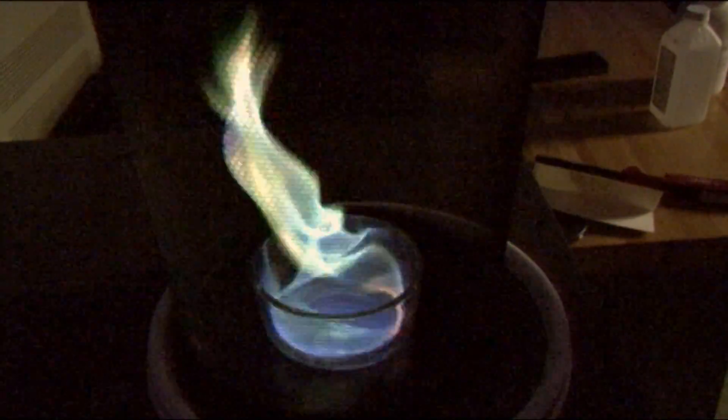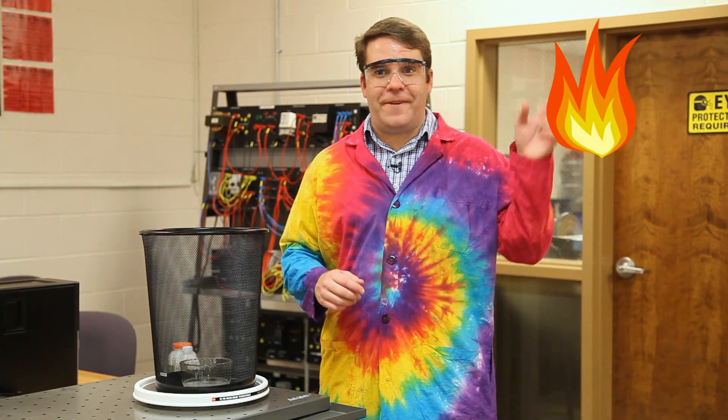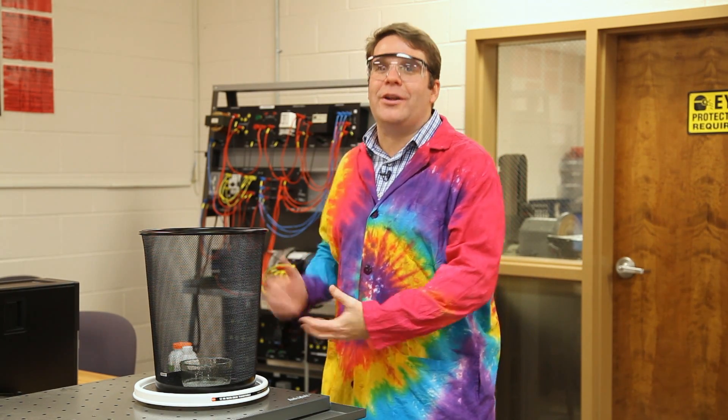Re-firenado! I added some boric acid here to make it green — the copper and the boric acid is where the green color is coming from. Fire and tornadoes, two of my favorite things. Put them together, what do you get? Firenado — my new favorite experiment.